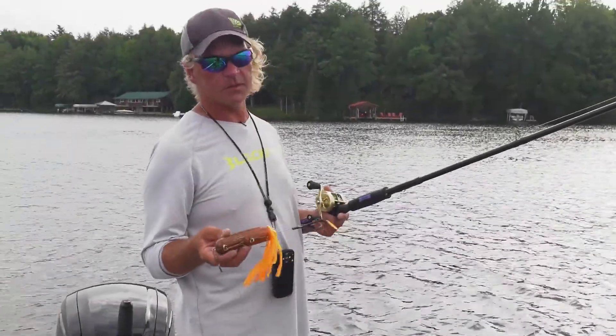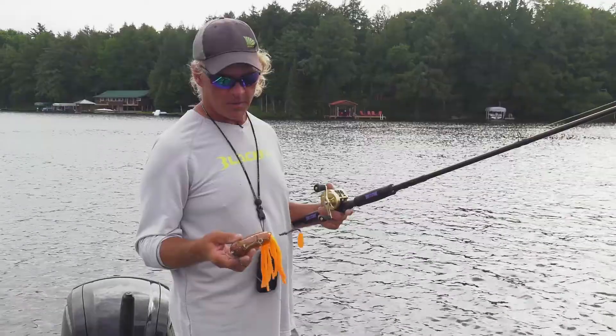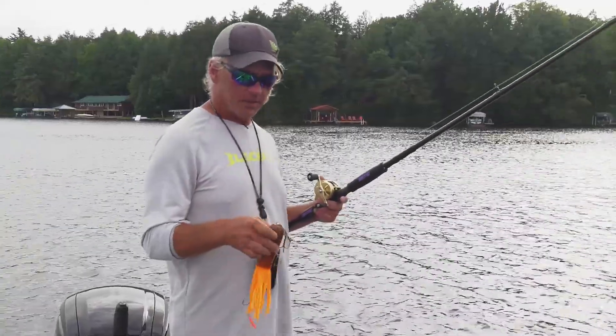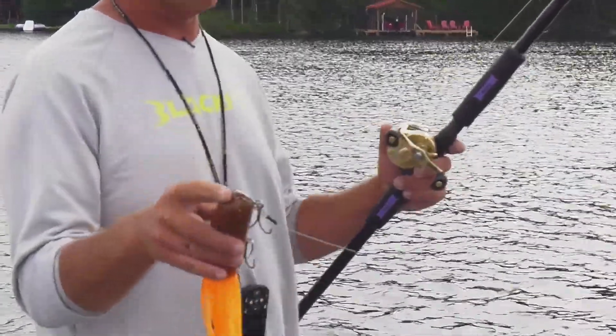There are a lot of great lures out on the market these days. This one in particular is a Red October tube. It's a great lure with a variety of different rigging options. This one — you can see the nose — it's a nose rig or a jerkbait harness, however you want to call it.